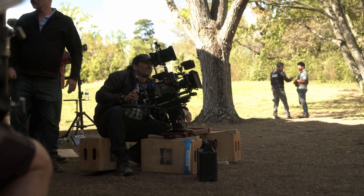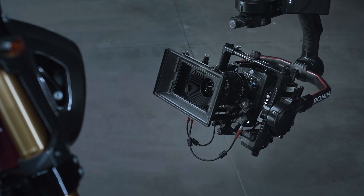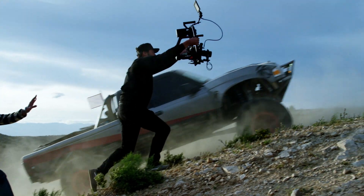Our expectation of any piece of gear is that it needs to work — just like steadicam, fluid head, or geared head — it just has to come out of the case, plug it in, and it works. So when it comes to lightweight remote heads that are three-axis stabilized, the Ronin 2 is king.